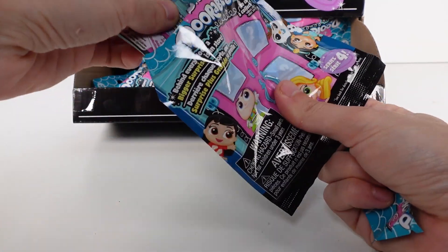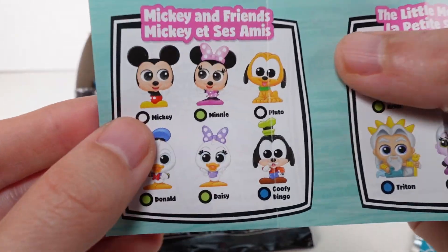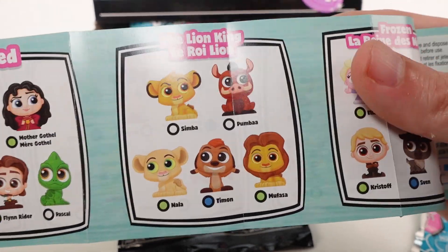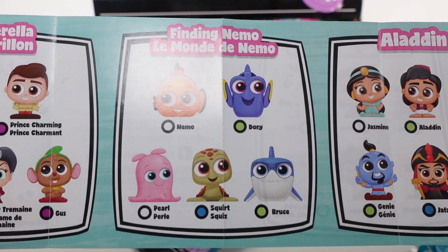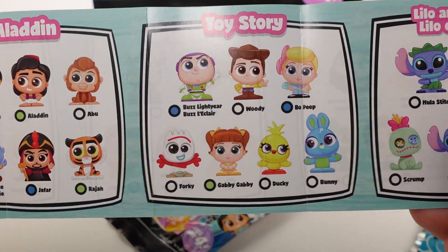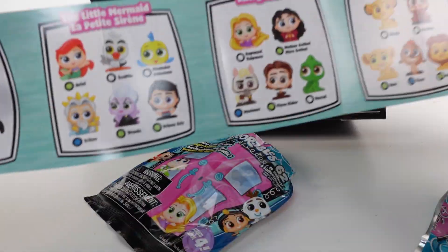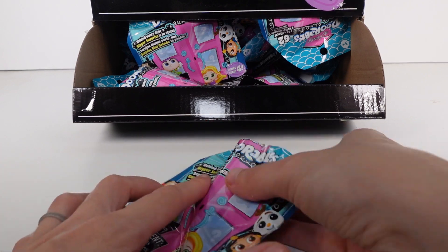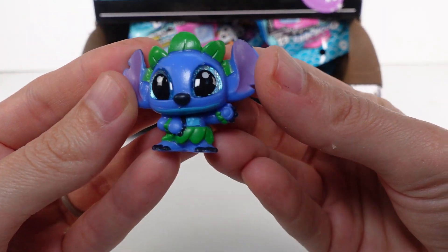Let me get the checklist out first and see who we're working with. We have Mickey and Friends Classic, The Little Mermaid, Tangled, The Lion King, Frozen, Finding Nemo, Cinderella, Aladdin, Toy Story, Lilo and Stitch, and Beauty and the Beast. So many fun series! In the first bag we have Stitch - so cool!